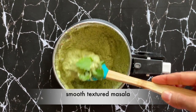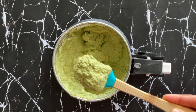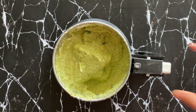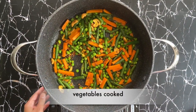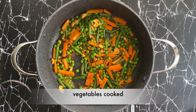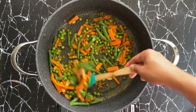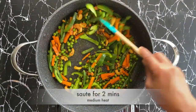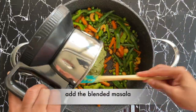That's the perfect texture we are looking for. Let's check if the vegetables are ready — they look perfect. I'm now going to add a cup of sliced capsicum and sauté it for a couple of minutes. Let's add the blended masala now.